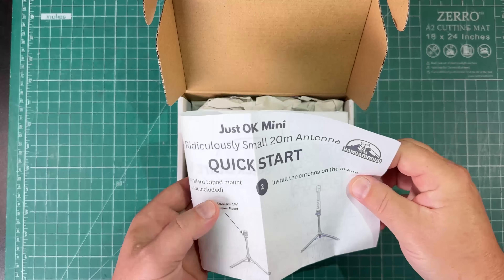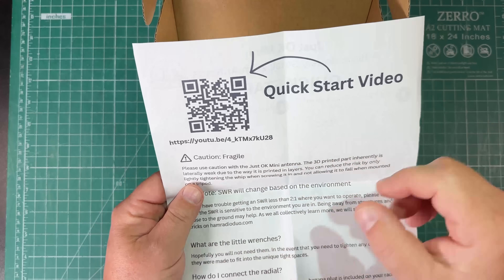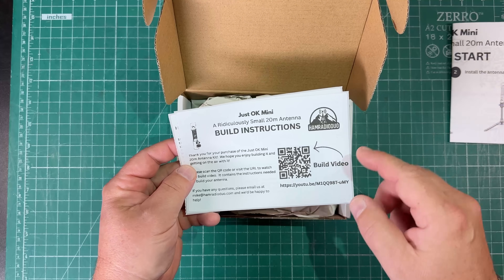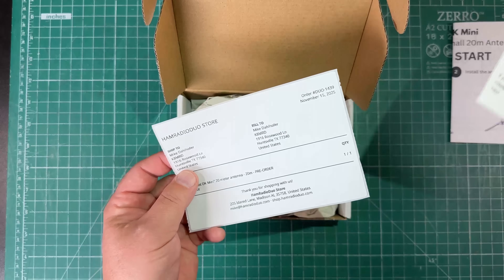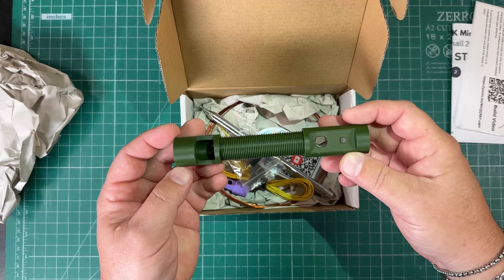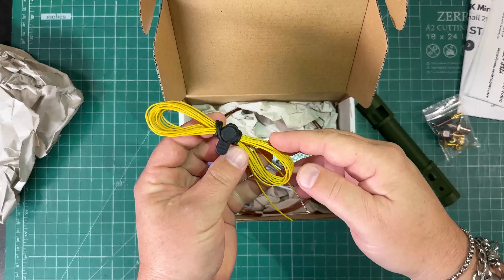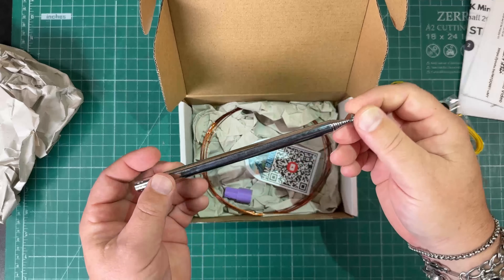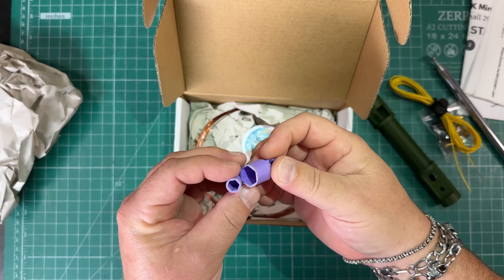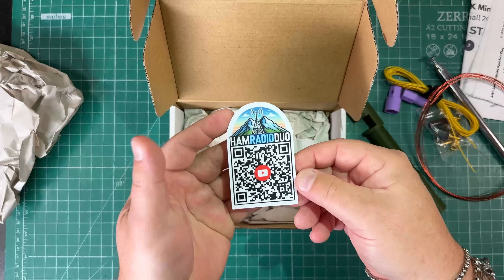Inside we're going to find a handy quick start guide to help you get started once you've built this antenna. There's a QR code to see how it's built, and a sticker that says scan this to go to the build instructions, plus some shipping info. We've got the coil, a little bag of parts, our counterpoise wire, our telescopic whip, a couple of 3D printed tools for tightening down our bolts, some magnet wire, and a Ham Radio Duo sticker.